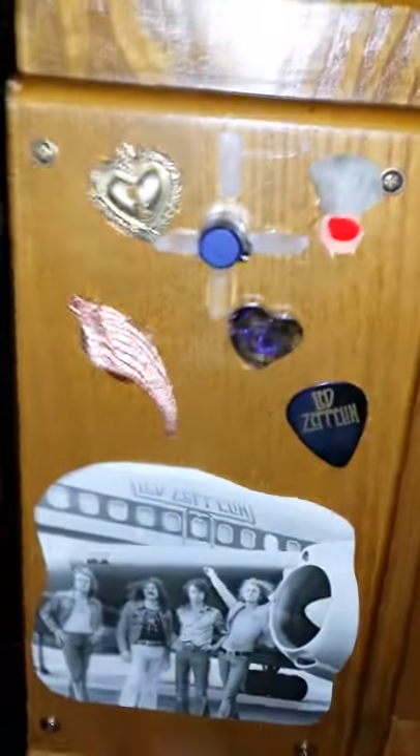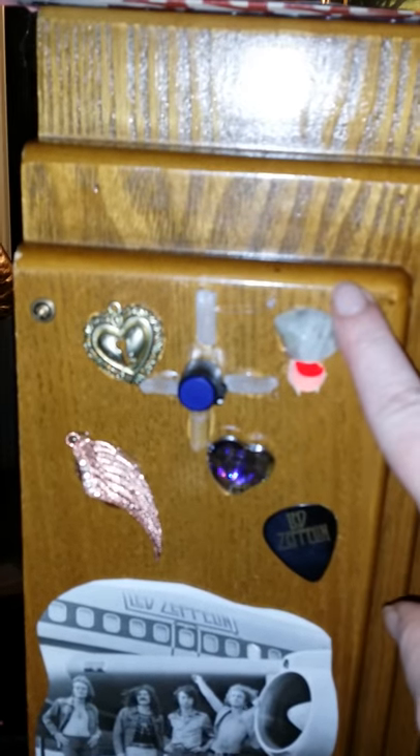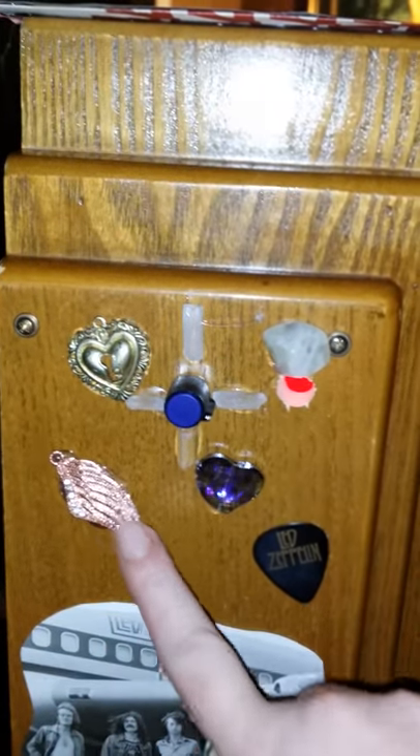As you turn this box this way, you have your Radionics dial. This is a Led Zeppelin guitar pick. There are some Angel Aura crystals. This is your Radionics dial and what controls your light. There's a set of Angel Wings to represent Stairway to Heaven.